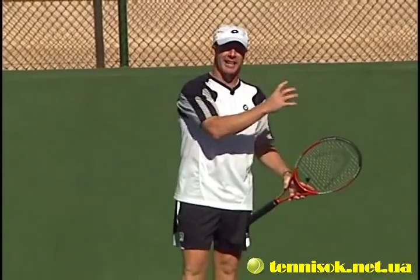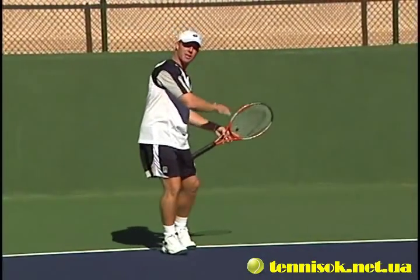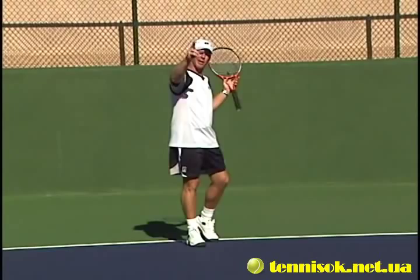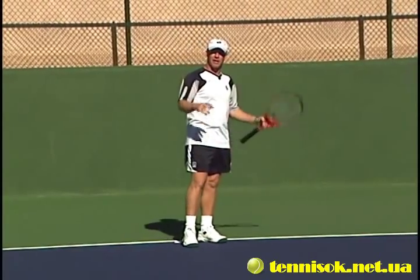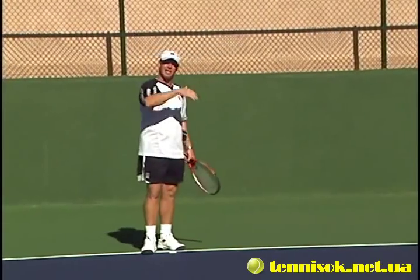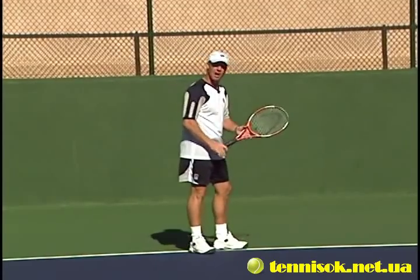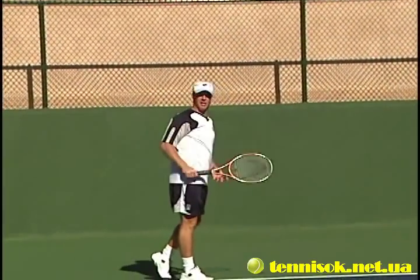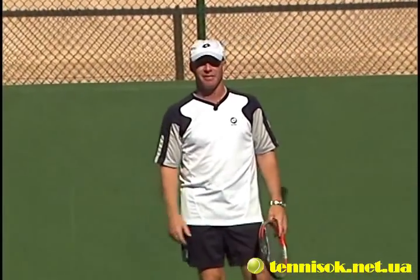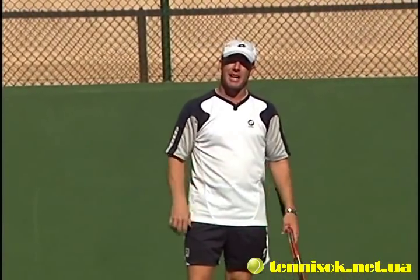Once we move over to the backhand side, everything stays the same. Just open the racket face up for the defensive lob and throw it back over to the backhand side still, which gives you a little bit longer to hit because you're going over the longest part of the court and the lowest part of the net. Just remember that when judging the distance. Opening the racket face up and throwing it up into the air — once you know you can hit a defensive lob, you can hit it all day without any stress. Throw it up and give yourself time to get back in the point.